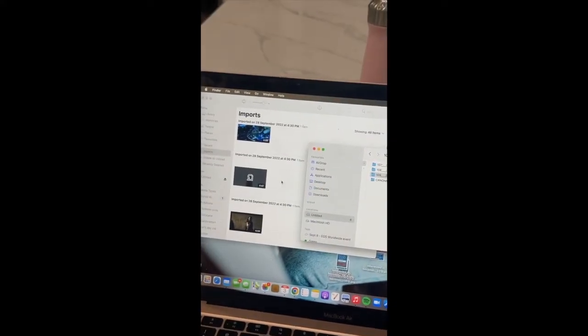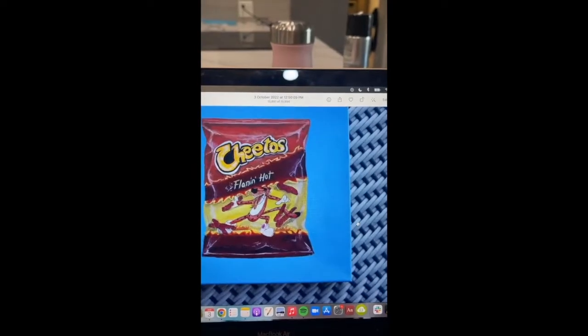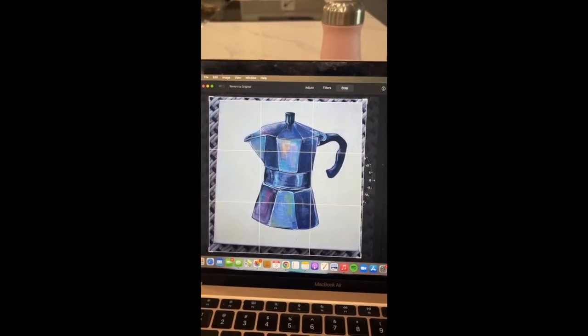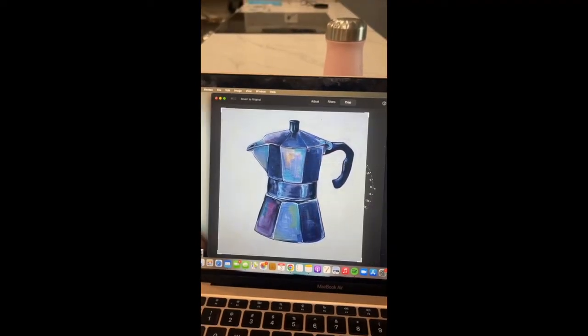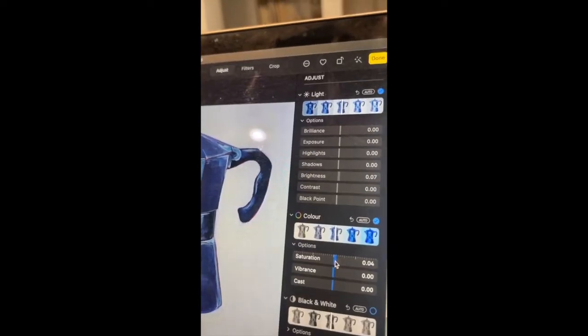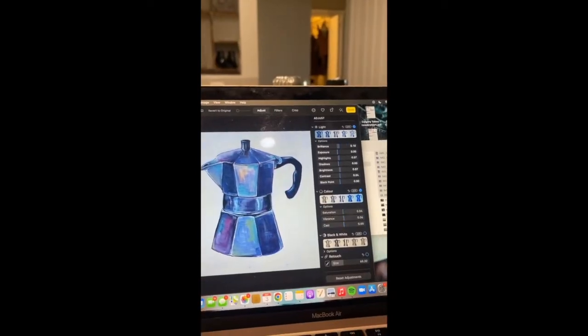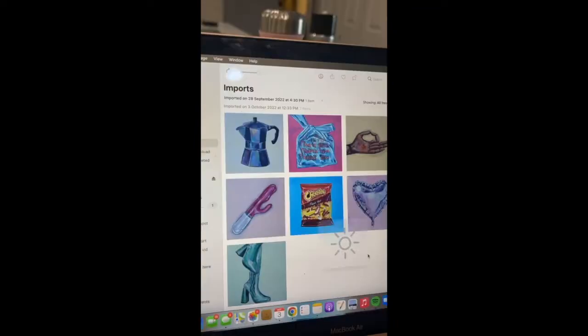Once we have our favorites selected, now we move to editing. Put your favorites into a photo editing app and begin cropping the image down and adjusting the lighting and color. The purpose of this step is to create a print that best represents the original, so play around with the toggles until you have something that you're happy with. Once you have the images that you're happy with, you're ready to move to step two.